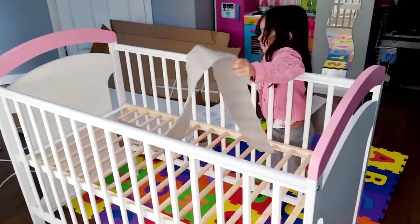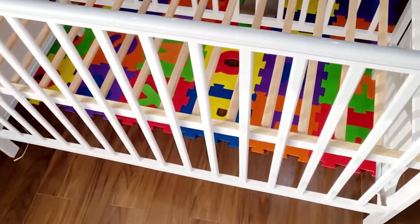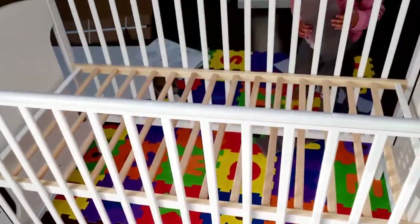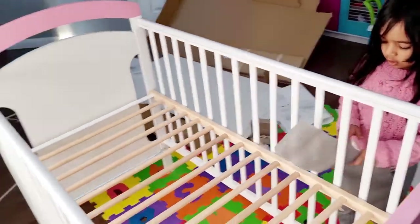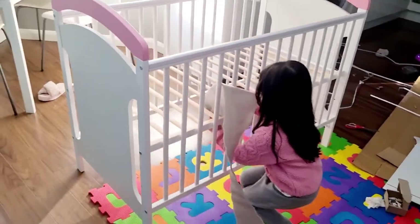Our cot is almost ready — we just need to put the mattress in and then make the drawer. It's so heavy to make the drawer, but I'll make it, don't worry. It looks beautiful!